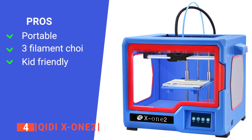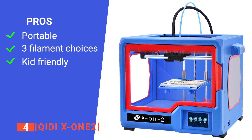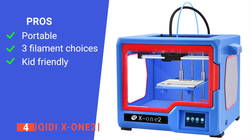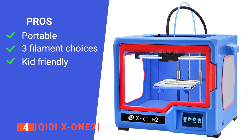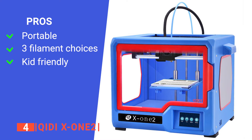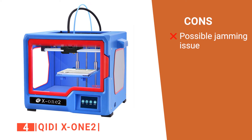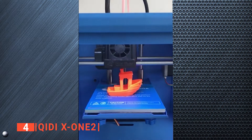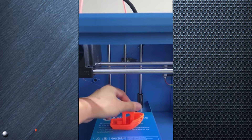Its pros are: it is incredibly lightweight at about 1 pound, which allows for easy transportation; it has three filament options — ABS, PLA, and TPU — that allow for variety; and it is easy to use even for younger children, which can give them a solid knowledge of more advanced 3D printers in the future. However, the printer will sometimes jam, which stops the filament. The Quidi X1-2 is a great option for those wanting to start a 3D printing hobby for their kids or themselves.